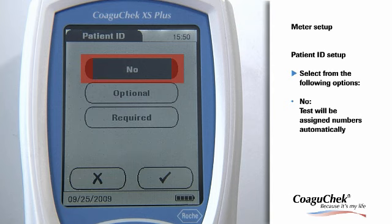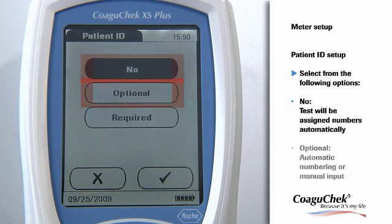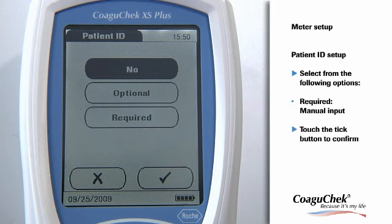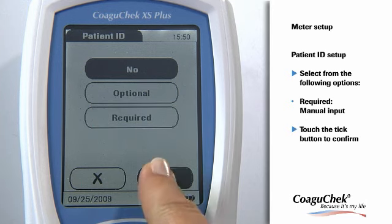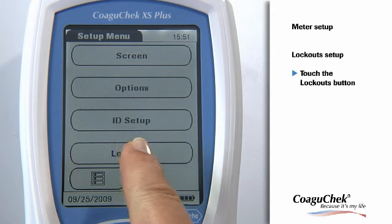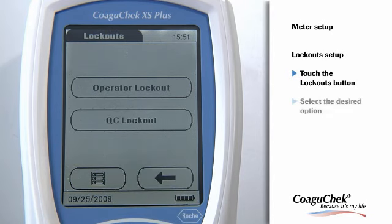The Patient function enables you to record test results with unique patient IDs. If you select No, tests will be assigned numbers automatically and no further entries are necessary. If you select Optional, you can choose between automatic numbering and manual input. If you select Required, you need to enter patient IDs by manual input. Touch the Tick button to confirm. The Lockout menu contains options for quality control that prompt the operator to perform a mandatory quality control test at specified intervals. For more information, please refer to the manual.